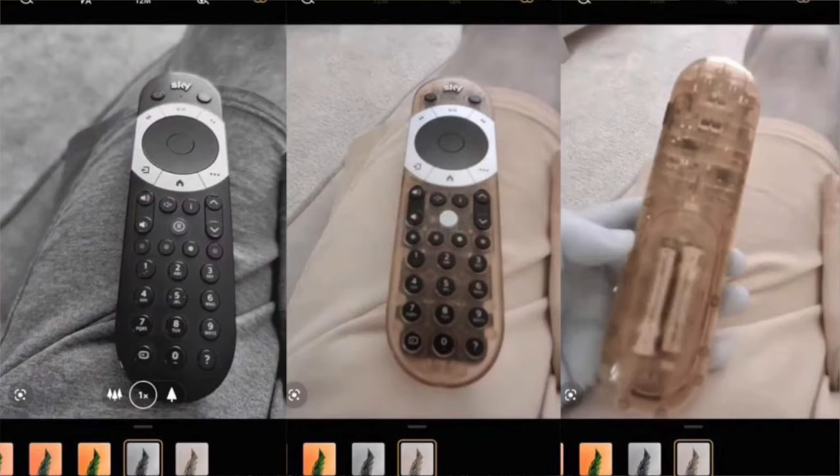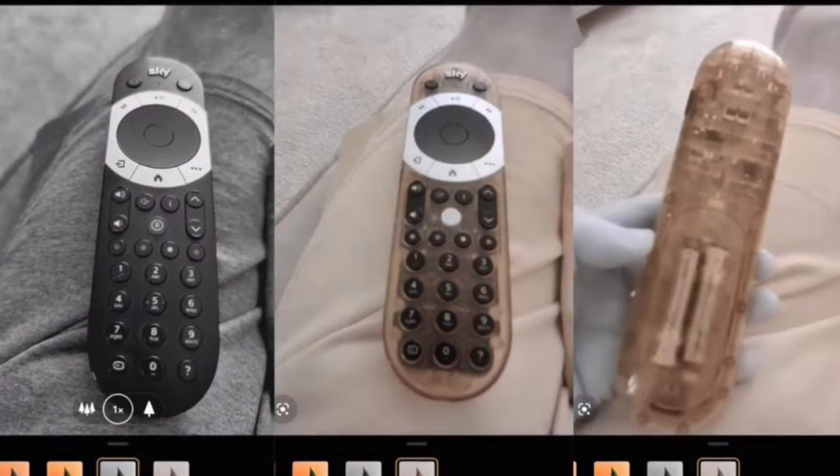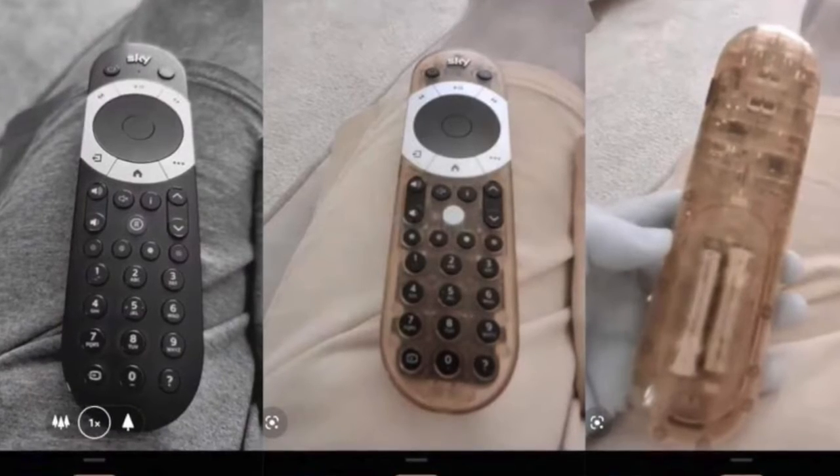Fun fact: one of the camera modes on the OnePlus 8 Plus — I guess we'll call it a mode — works like an X-ray. You can hold a remote up to the camera and see through it. I heard they tried to discontinue it on the China or European version, but the US version still has it. I saw it in person and it's pretty dope.